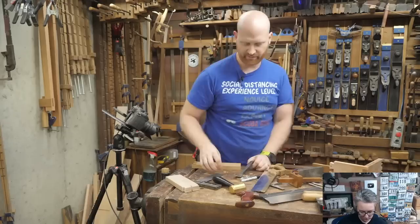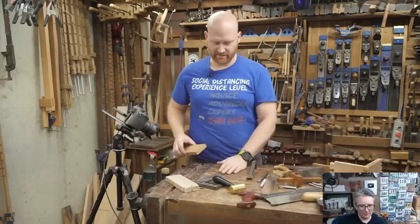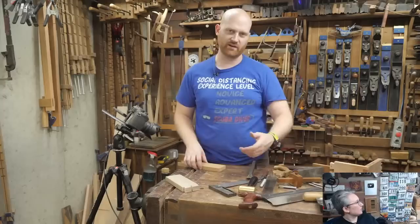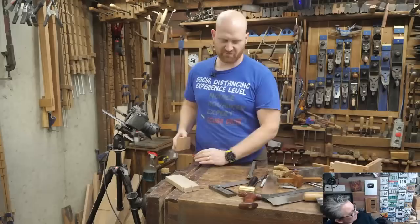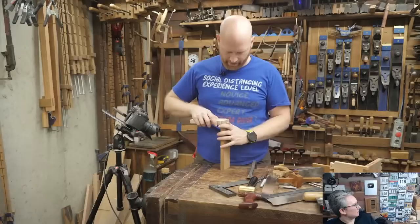A lot of people will give you very specific measurements — if it's a softwood you want this angle. Yeah it's okay to shoot for that, but in actual function the kids are gonna bash it and it's gonna look the same either way.